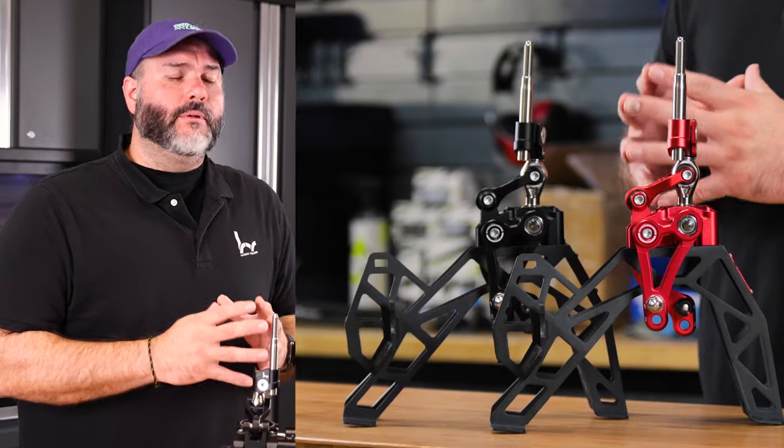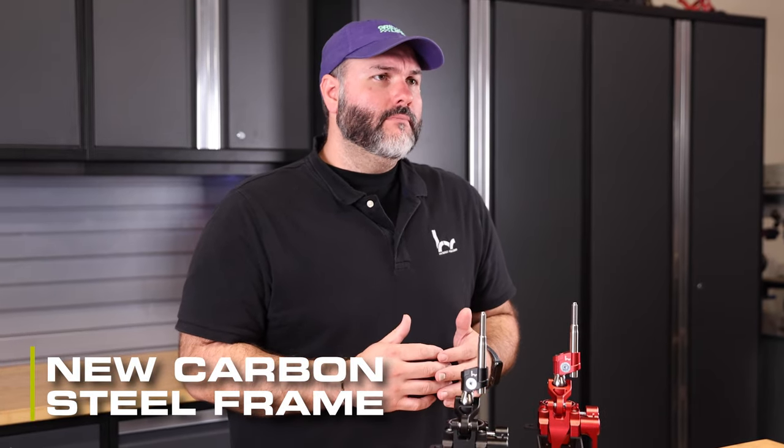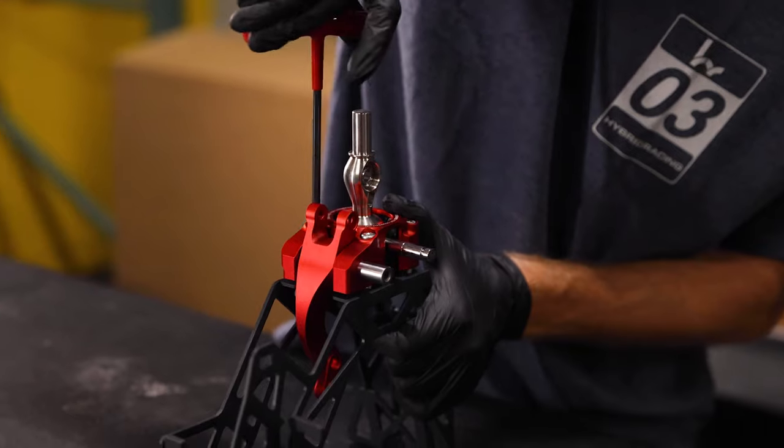We have new stainless steel cable attachment pins — they're stronger and more wear resistant. We have a new carbon steel frame. It's not only lighter than the last generation shifter, it's also twice as strong.